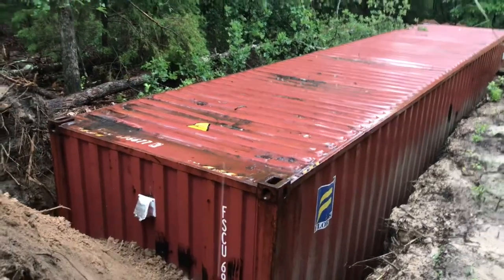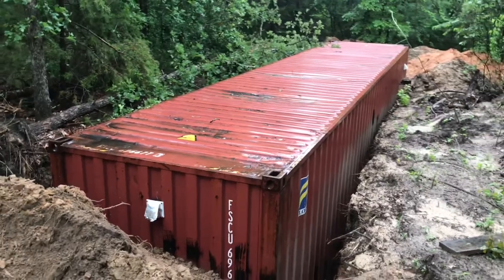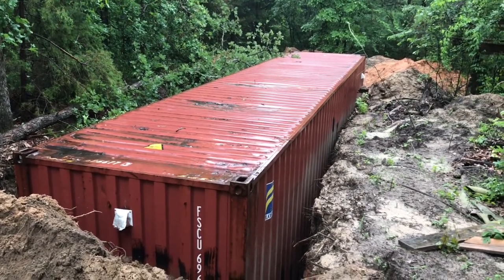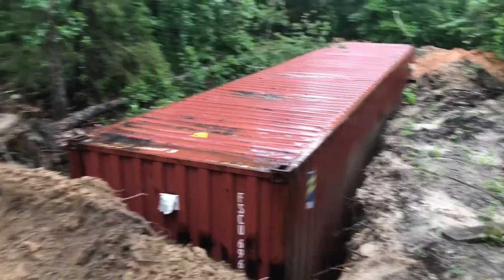I noticed when it was really warm out the other day - about 85 degrees - this thing is an oven on the inside. I'm going to want to get at least a foot or so of dirt on top of it also, just so it doesn't look unsightly from the outside.